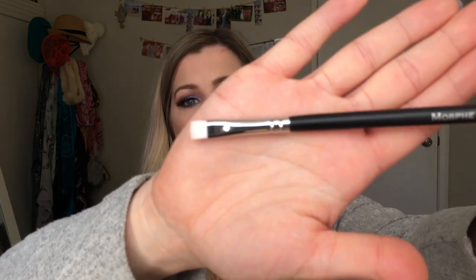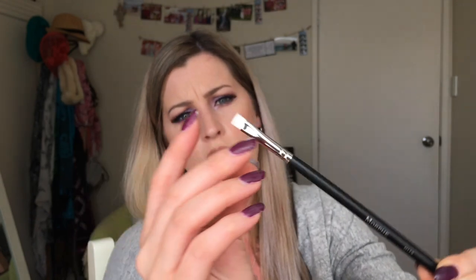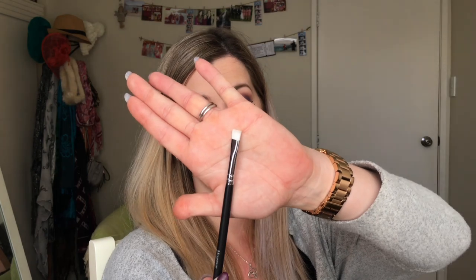The next brush is the M113 — it's kind of like a flat version of the slanted brush, slightly longer and a bit fatter. You could definitely use this for eyebrows or for eyeliner under the eye. Feels fairly nice quality, so I'm pretty happy with that.